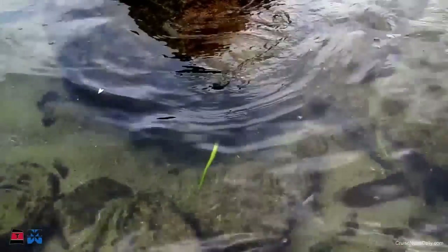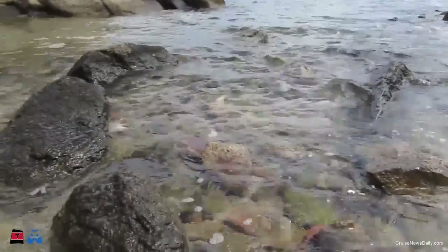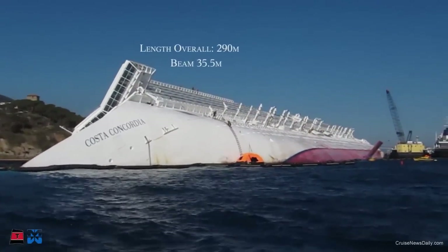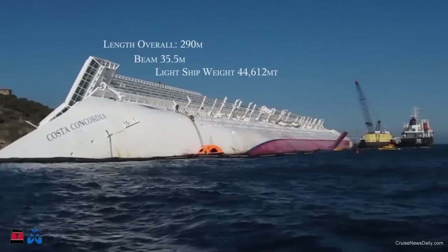A complete analysis of sea life and water quality, including mapping seagrasses and coral, will take place prior to the start of the recovery. The 44,600 tons of the Concordia make this the largest and most complex recovery ever attempted.